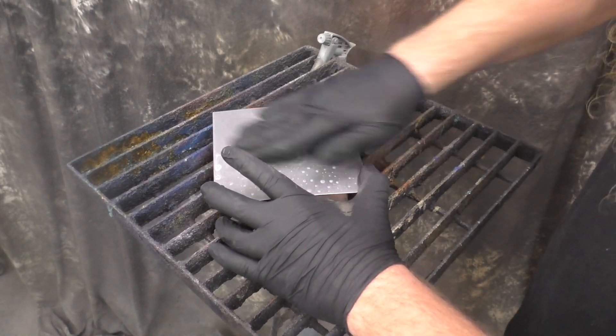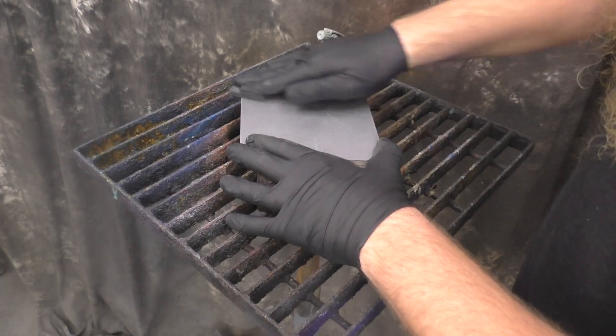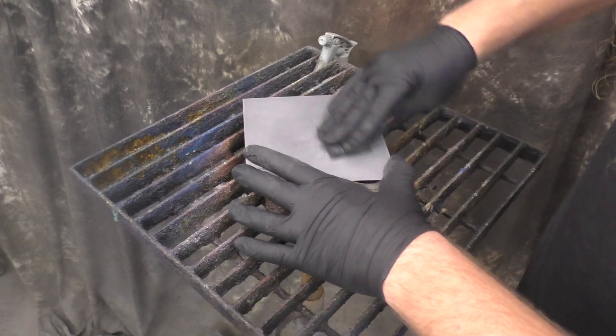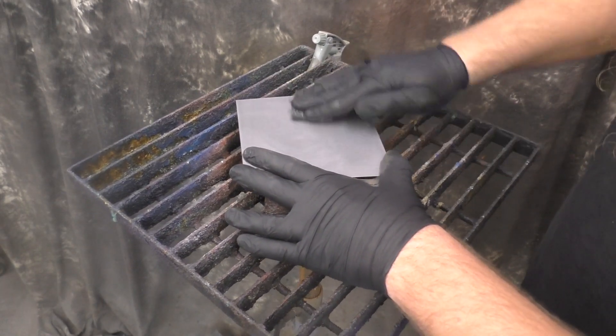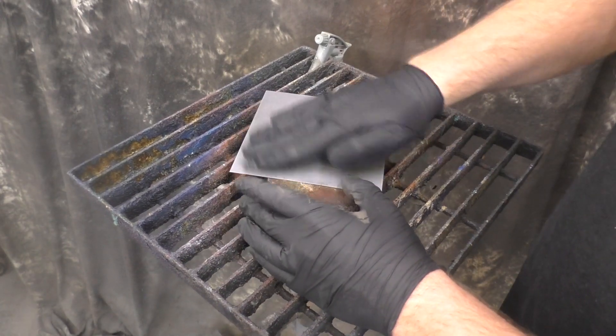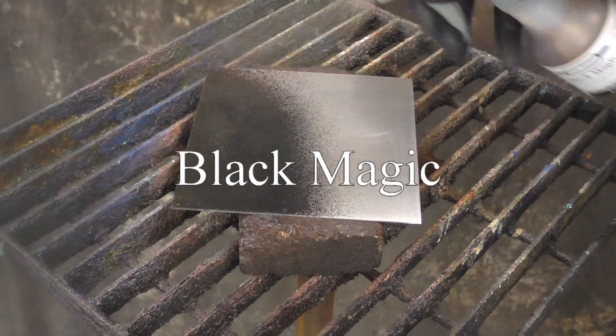We'll scotch brite the metal with the metal cleaner on it for a while. I usually do a circular method, but it doesn't make much of a difference because we're not trying to scratch the surface, just scrub it decently. It doesn't matter much which scotch brite you use — red, green, dark gray — they all work. We'll wash and dry it and then start with Black Magic.